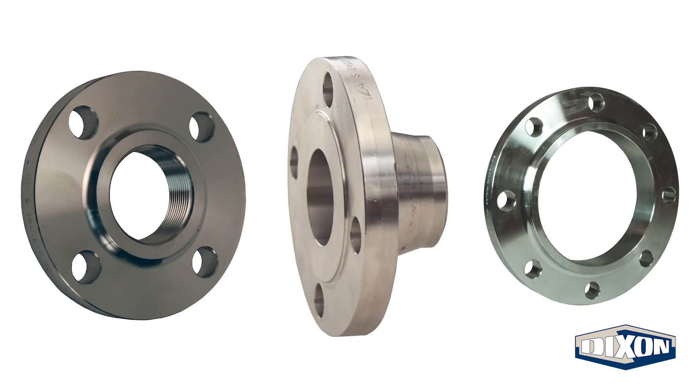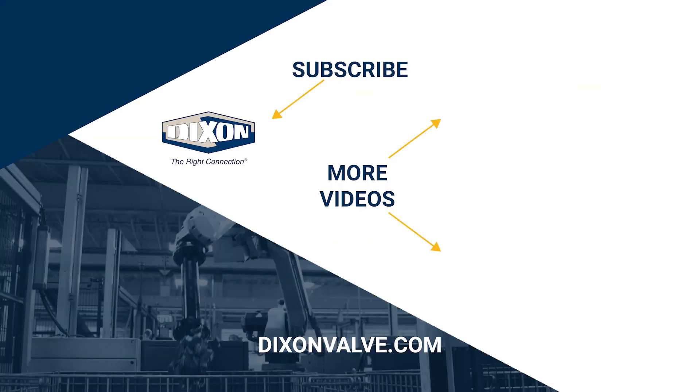Understanding the different flange types and faces is a great start to making the right connection. However, it is impossible to outline every possible detail and configuration, so Dixon is here to help with your specific application. If you have any questions, comments, or concerns, please contact us at DixonValve.com. And don't forget to subscribe to our YouTube channel.